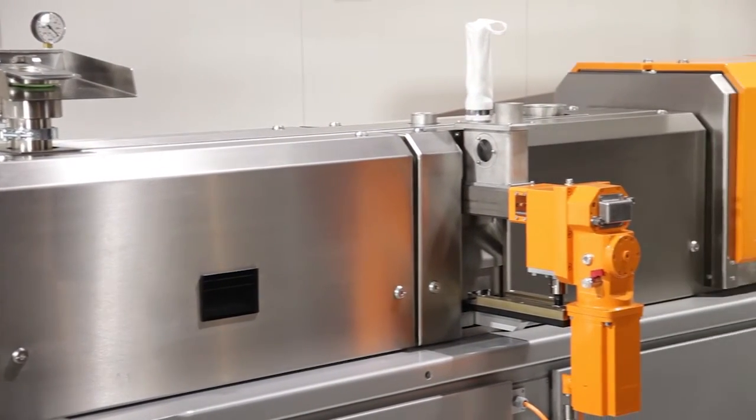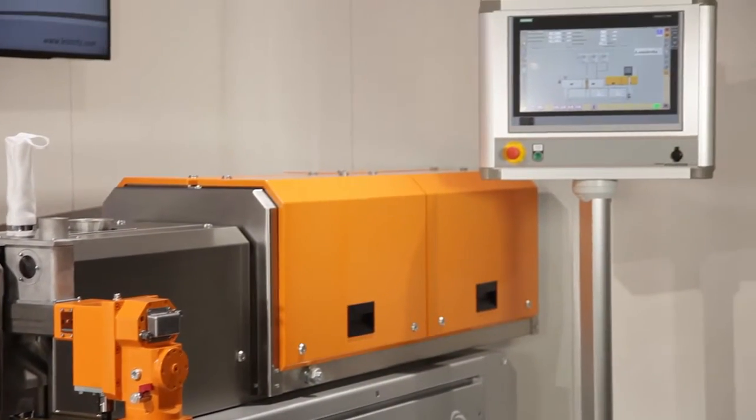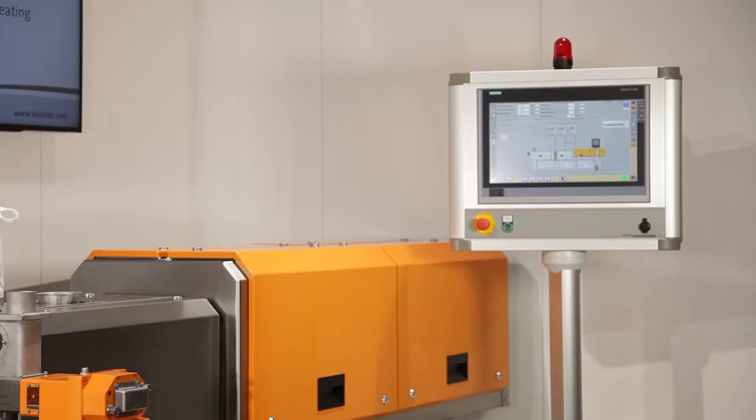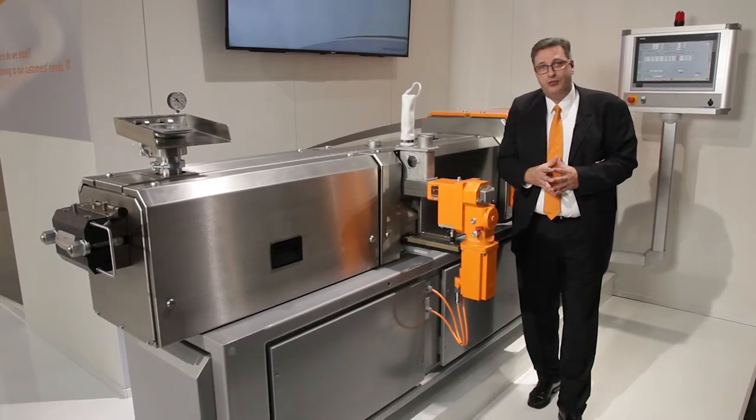Finally, the drive we are using is a synchronous motor, which is very energy efficient and has 91 kilowatts. It's a great piece of equipment and you should try it out for yourself.